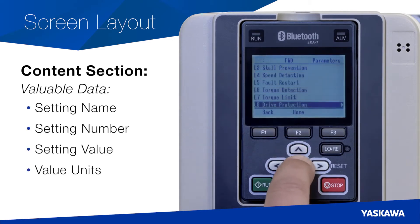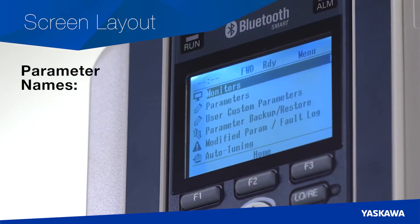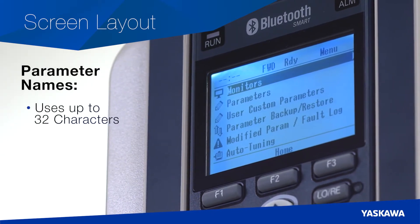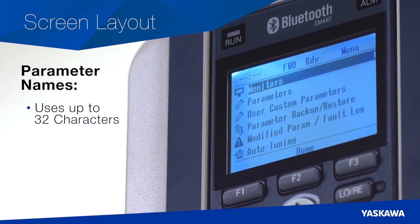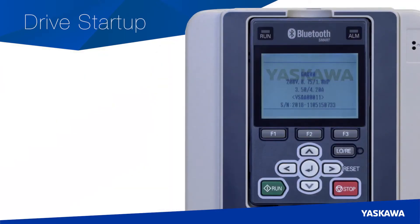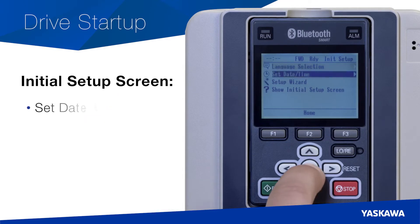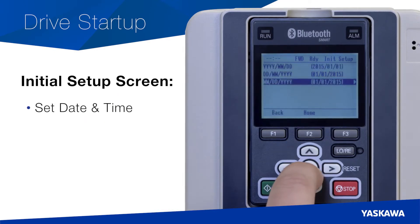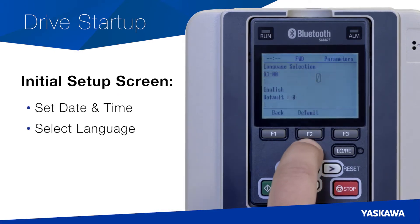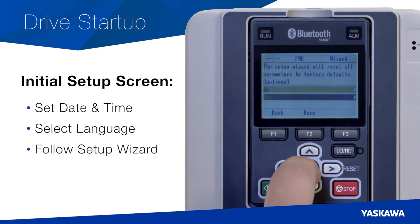You no longer have to wonder about abbreviated or condensed parameter names — each parameter uses up to 32 characters to clearly describe the parameter. When you energize the drive for the first time, the keypad will show you the initial setup screen, where you set the date and time for your real-time clock, where you can set the keypad language, or you can follow a setup wizard to program your GA800.